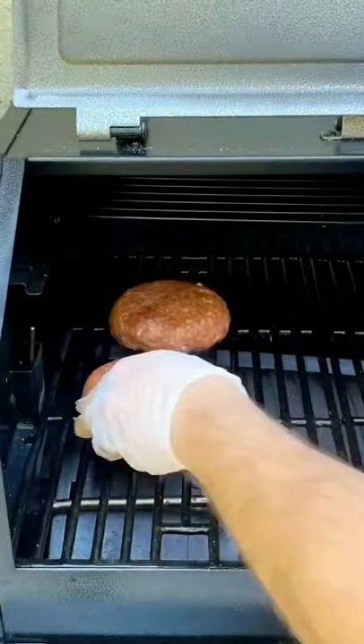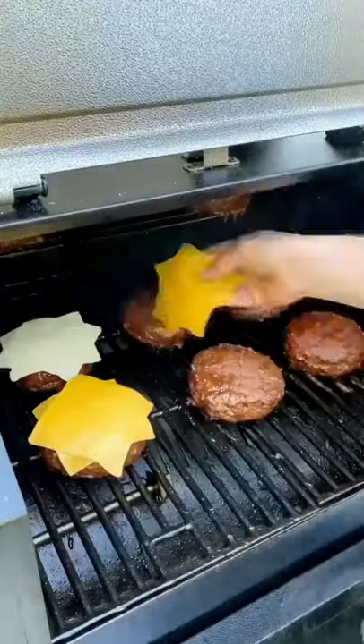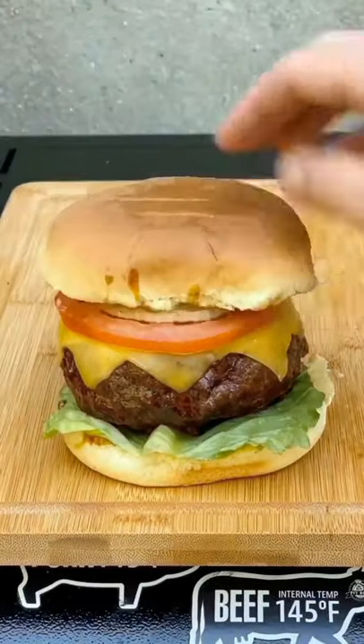Go ahead and finish it off on the smoker at 325. Top each side with some barbecue sauce when they're around 160, cheese them and you're ready to serve.